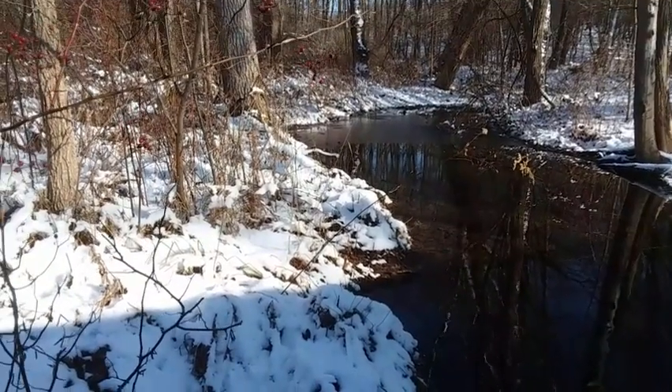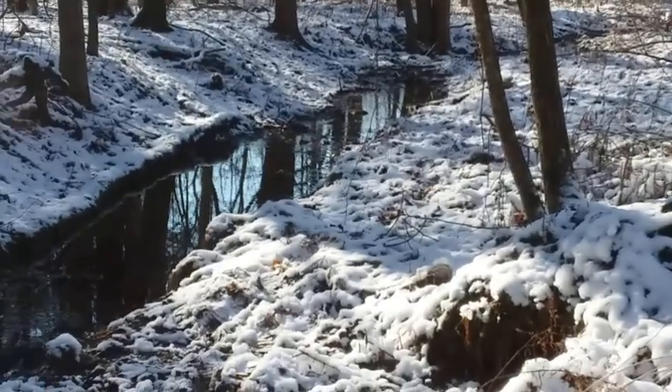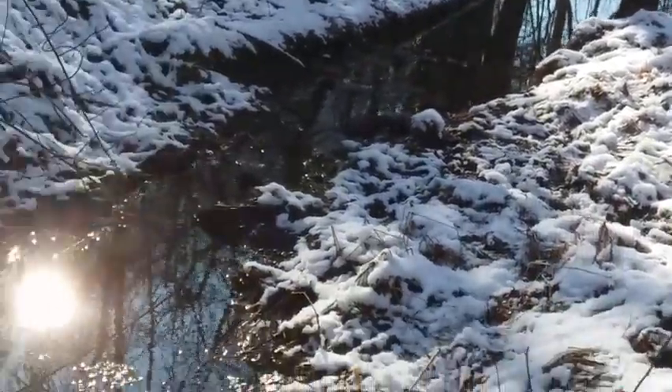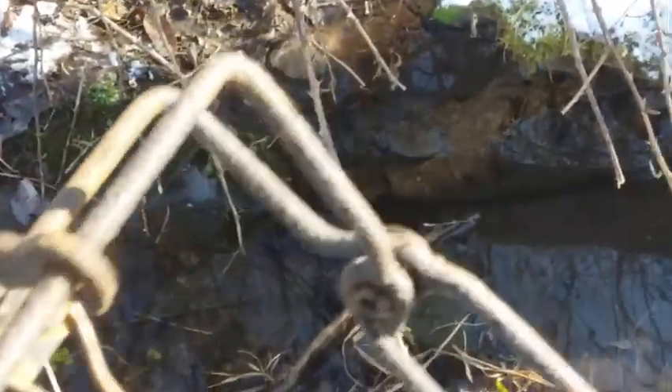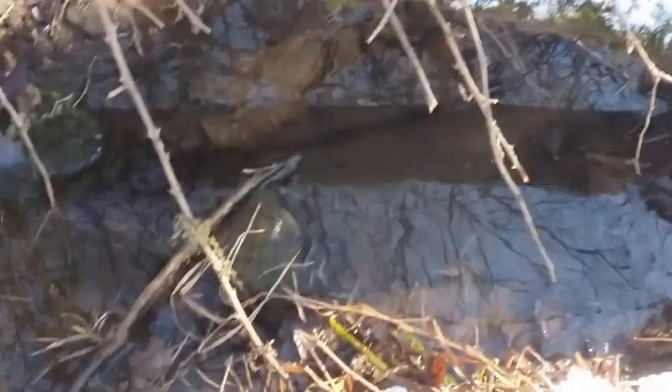Back at it — setting up this little slew here. I have a one-and-a-half sitting right there. There's a log right there that pinches down, and I got a one-and-a-half set in there.